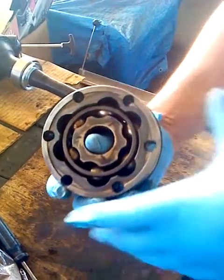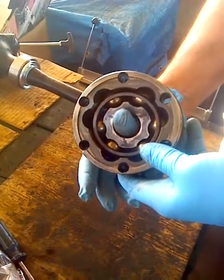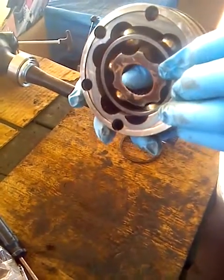I'm going to demonstrate how to assemble and disassemble it. You can see how it articulates when it's assembled incorrectly. When it's assembled correctly, it articulates nicely.